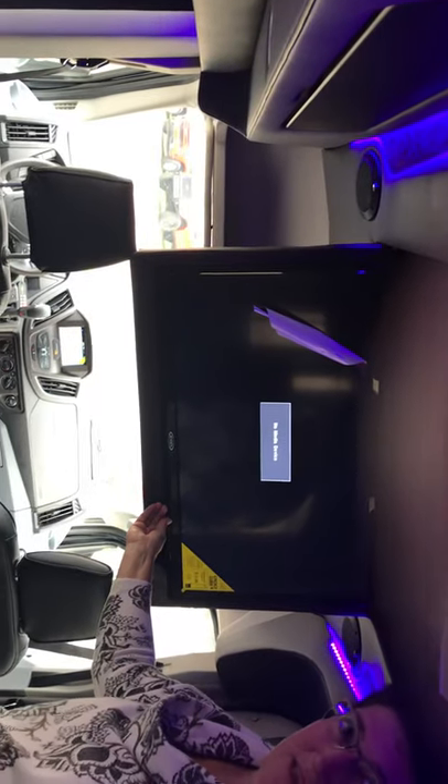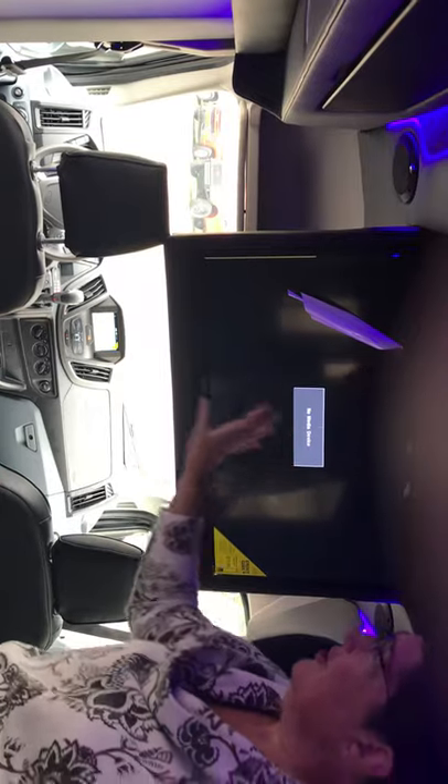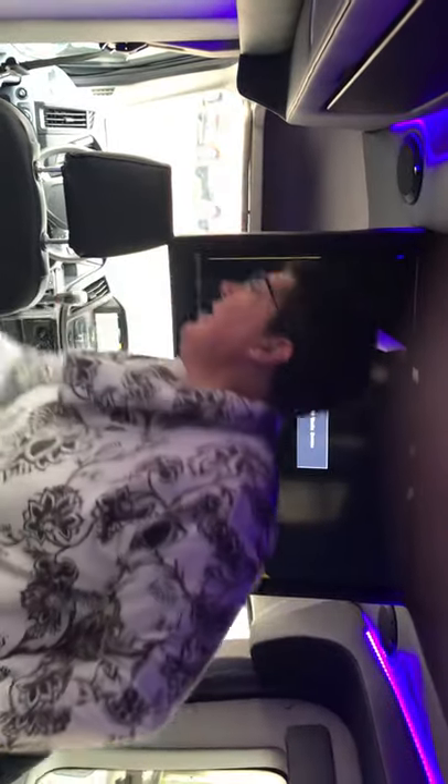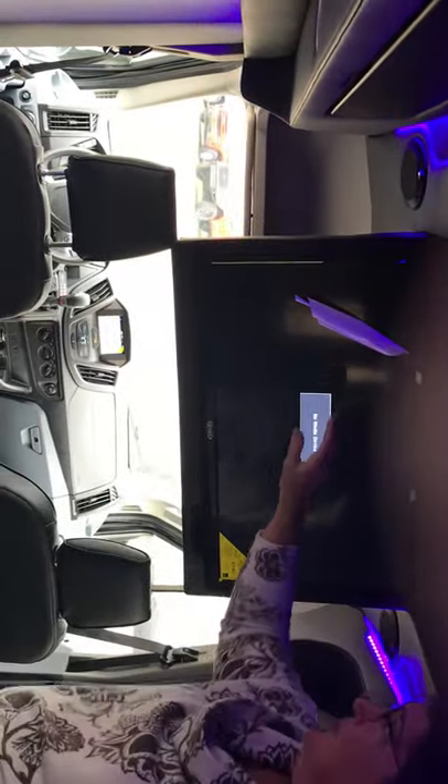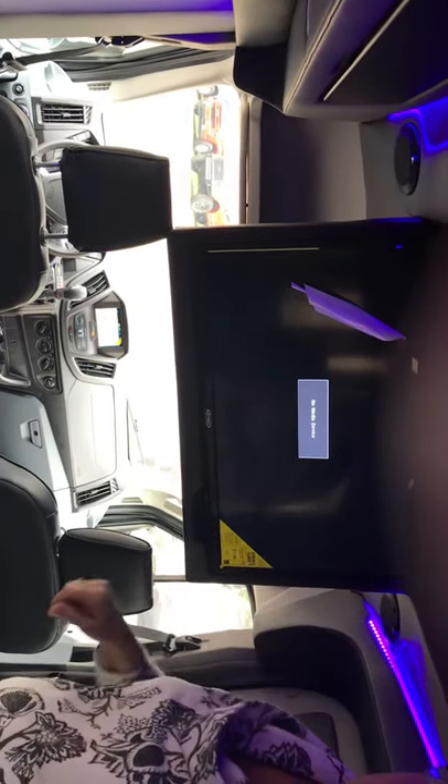And that is about the extent of it — it's as simple as that. Just remember: arc is with HDMI 1, and the Jensen head unit — when something's plugged in there, you're playing the DVD — that's the Jensen.